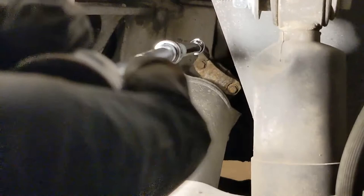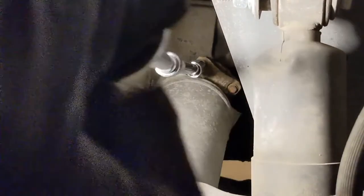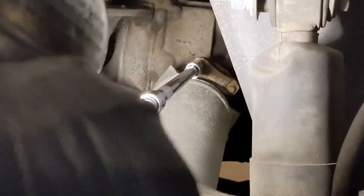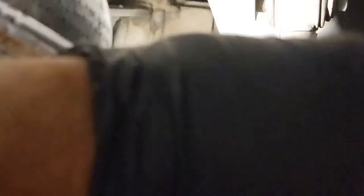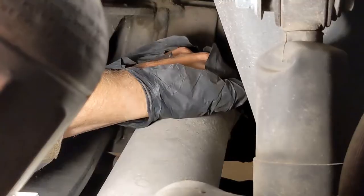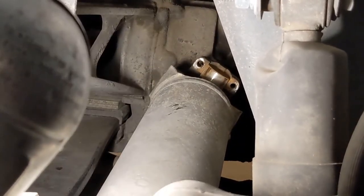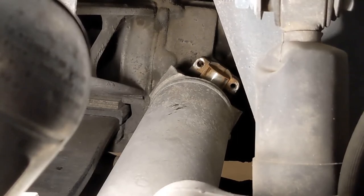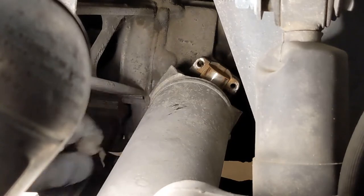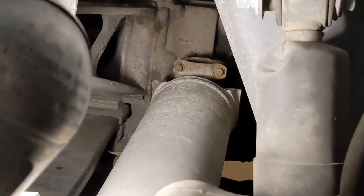I have a swivel socket at the end of the extension. I get it on there and the length of these extensions really helps. One nut out. There's the shackle and the nut. There will be some surface rust and some other stuff on here and it might actually be stuck in there - on my other side it was really bad. Now I'm going to rotate it around and do the same thing on the other strap.